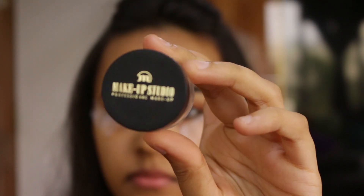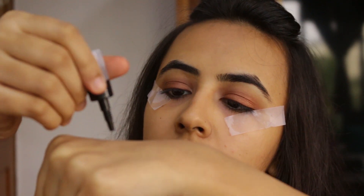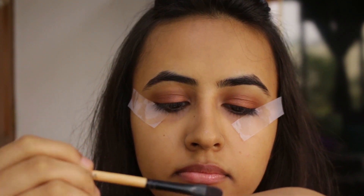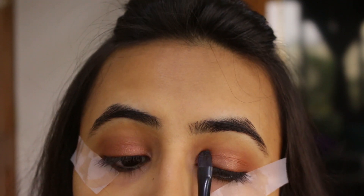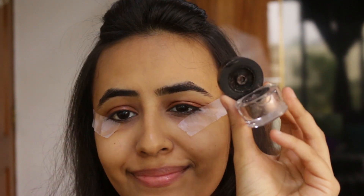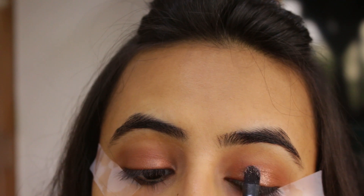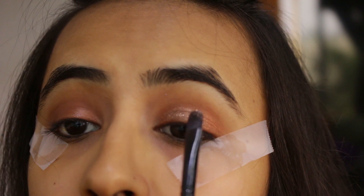Now comes the fun part. I'll be taking Makeup Studio's Glimmer Effects Bronze Sparkles — a nice bronze glitter — and applying this all over my eyelid. Then I'll be taking Makeup Revolution's Awesome Liquid Eye Primer, applying it on the back of my hand, and then using a flat eyeshadow brush to apply that liquid primer on my eyelid so the glitter can stick to it. Then taking a flat brush again with the Makeup Studio glitter, just keep packing the color until you're satisfied with the amount of glitter you want on your eyelid.